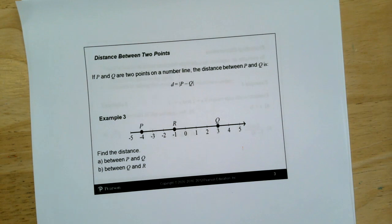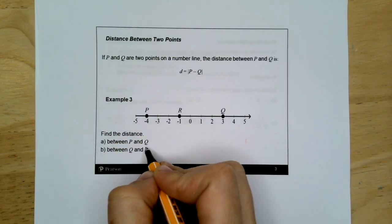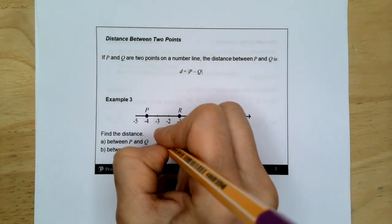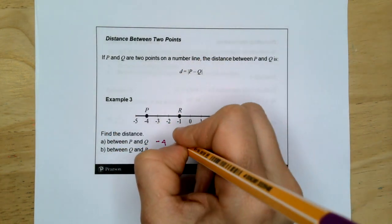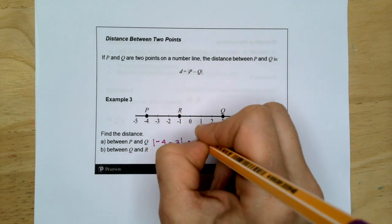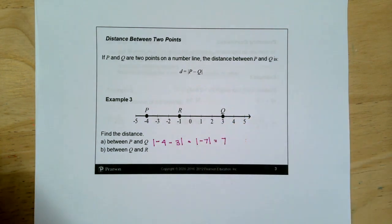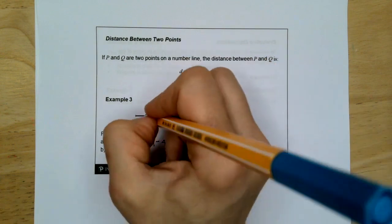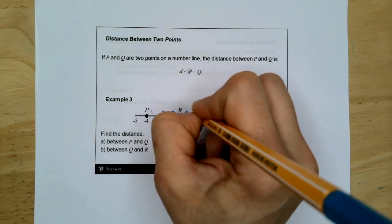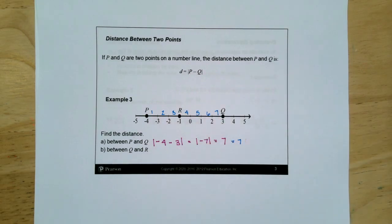The distance between two points: if P and Q are two points on a number line, the distance between P and Q is the absolute value of P minus Q. Find the distance between P and Q where P is negative four and Q is three. We subtract them and take the absolute value. Negative four minus three is negative seven. The absolute value of negative seven is positive seven. When I count it by hand, it's also seven.